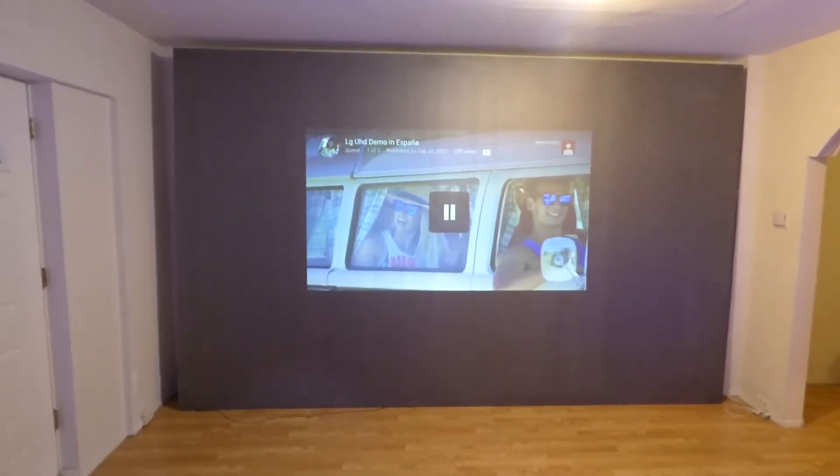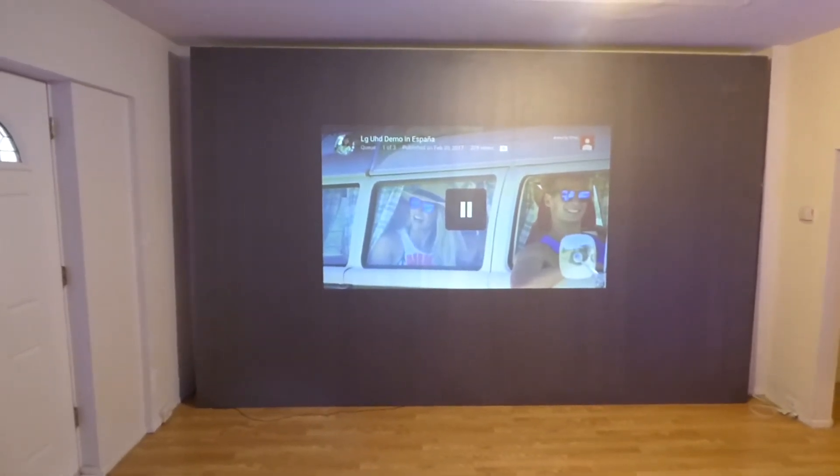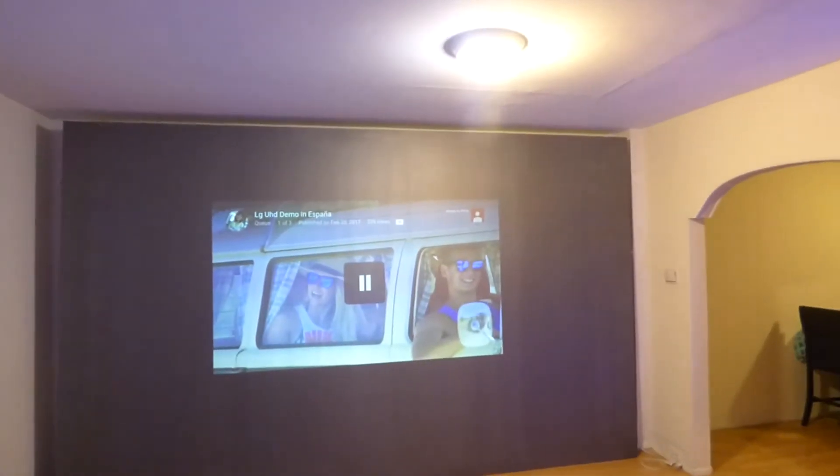Hey guys, how you doing out there? First of all, my name is Kenneth Burt. I'm the creator of Crystal E Technology Projection screens using smart technology gain.